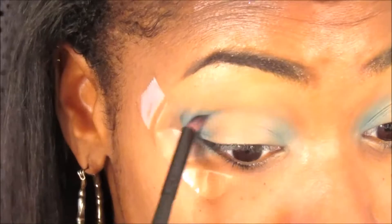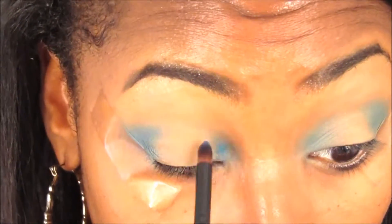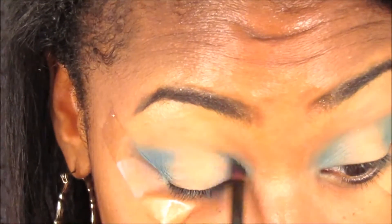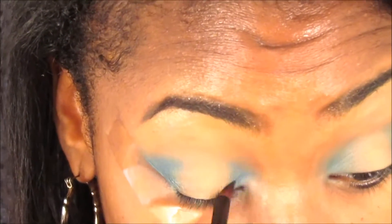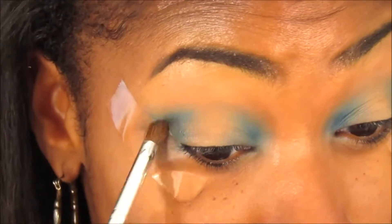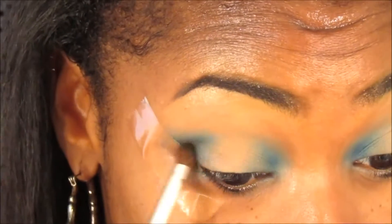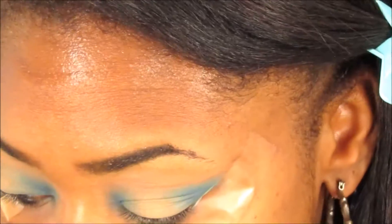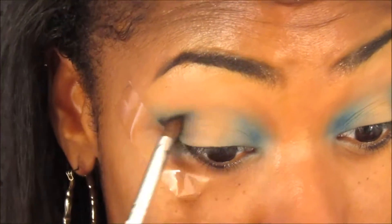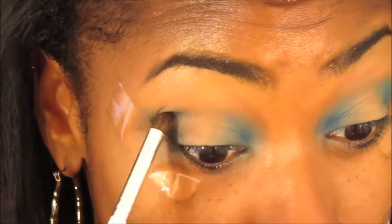Then I go back into my F100 color palette and use that dark blue color, and I'm going to apply that to the outer corner and inner corner of my eyes as well. Now I'm going to go in with a black color — I believe I used the black from my Morphe palette, but any black will do — and I'm going to apply that to the outer and inner corner as well.